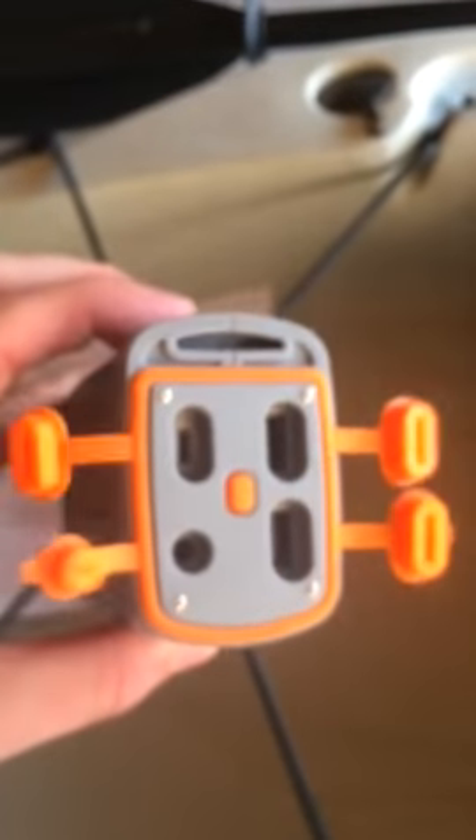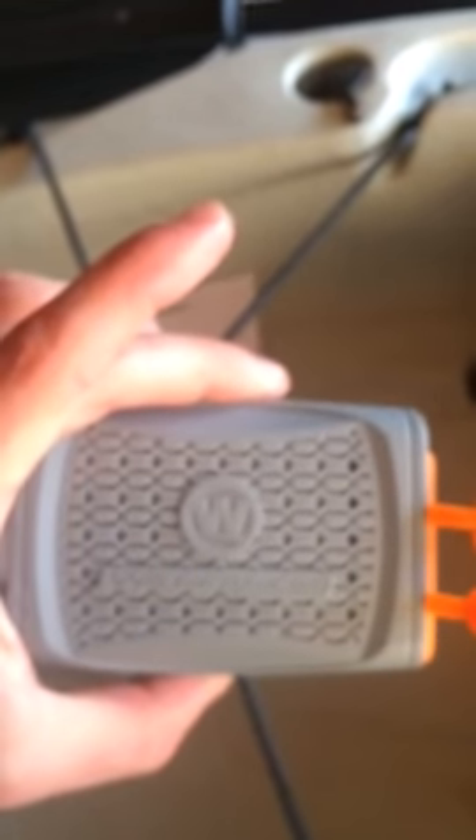This TI that I have here by Lowrance pulls about one amp hour per hour, so this thing should give you plenty of time on the water if your unit's pulling around the same. Get out there and get one.